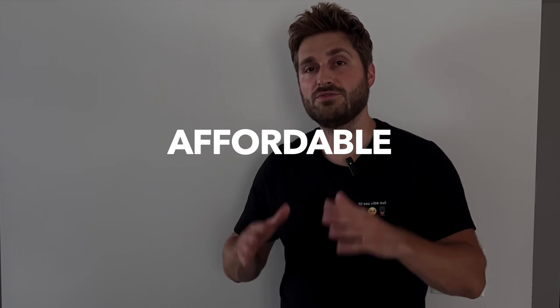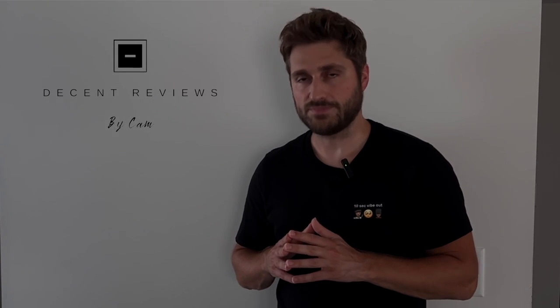That about wraps it up for this Hart shop vac review. We unboxed it, assembled it, and put it through a couple of tests. In my opinion it gets a thumbs up — it's sleek, compact, powerful, and affordable. What more can you ask for? Hope to see you guys in the next one. Bye!